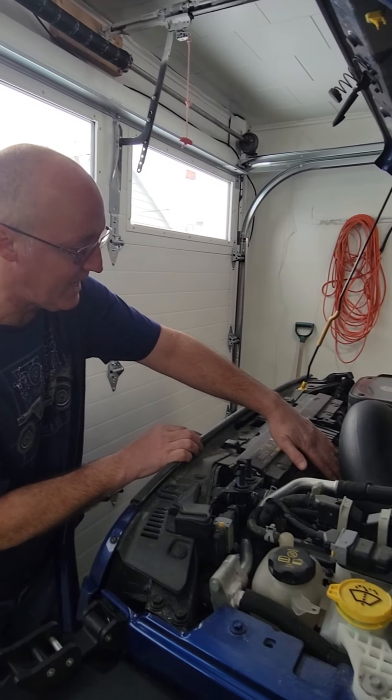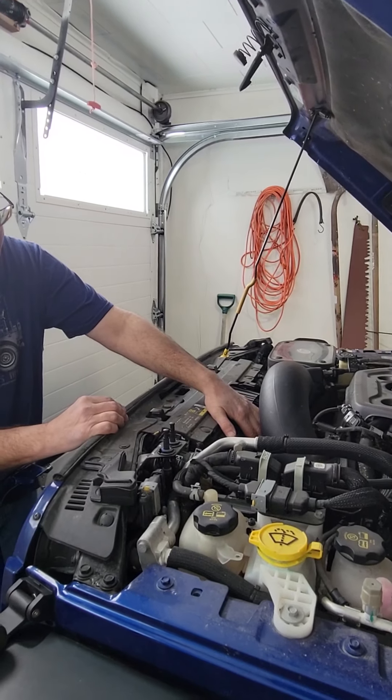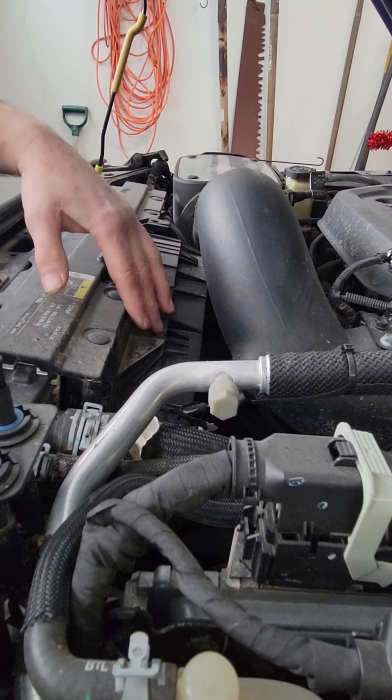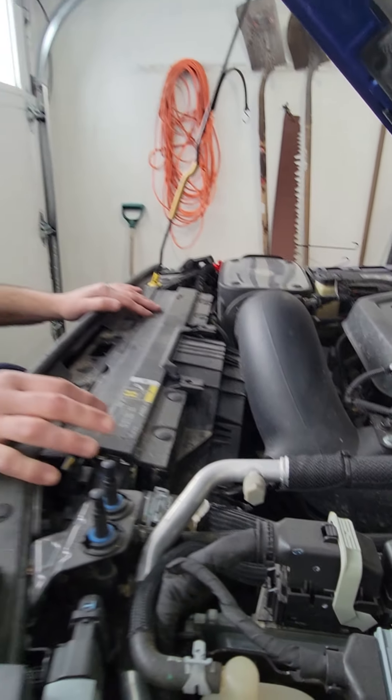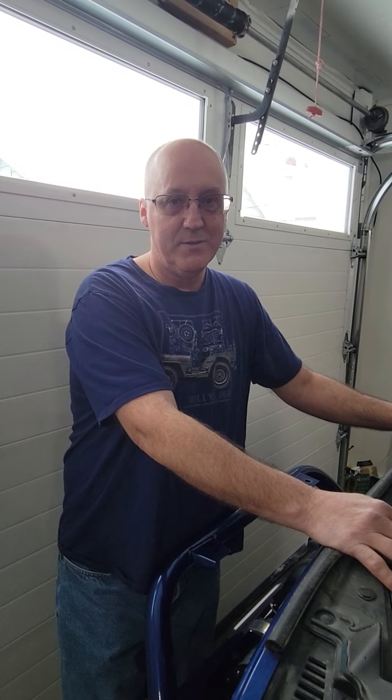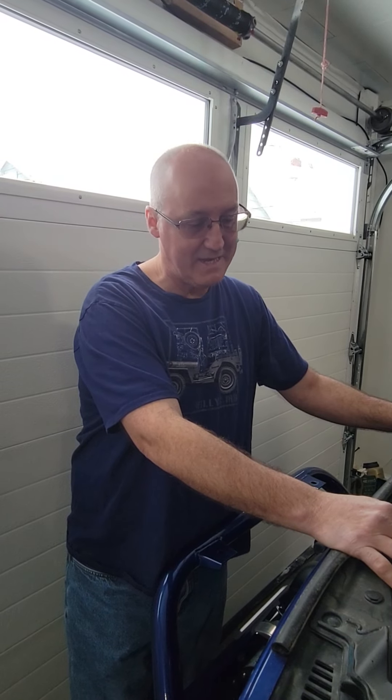Also take a look at your serpentine belt in here. Can you see if it is frayed? Is there enough play in there? If you're not sure what you're doing, don't mess around with it — take it, get it serviced. This is going to help you have a better day on the trail versus a really bad day on the trail.